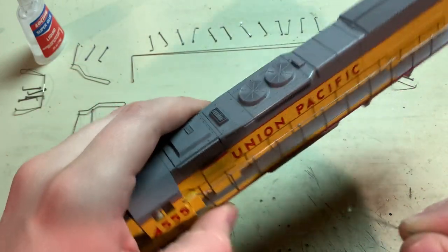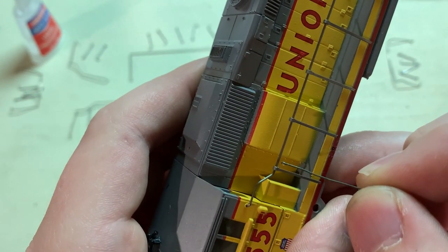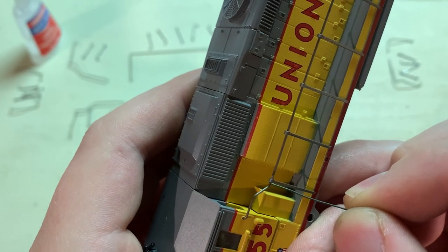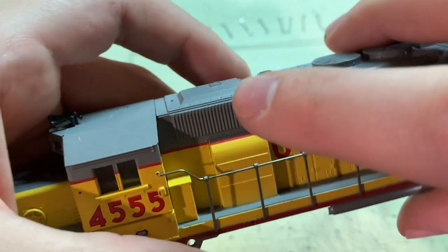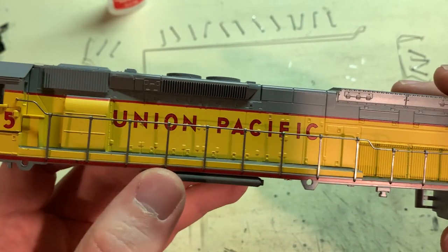To make sure those don't lose their place, put a little drop of super glue into each of those joints. I'm using the liquid gap-filling type glue so it flows right in there, and with all of them glued they'll hold nice and straight.